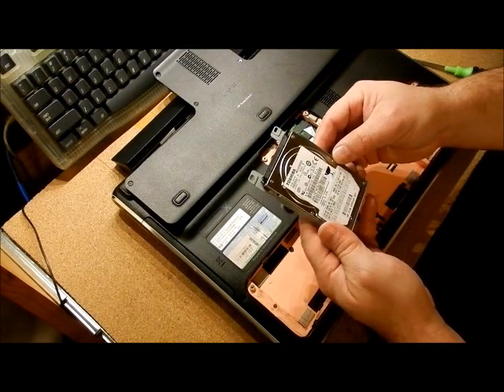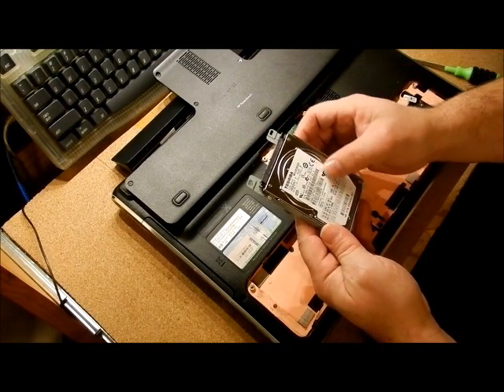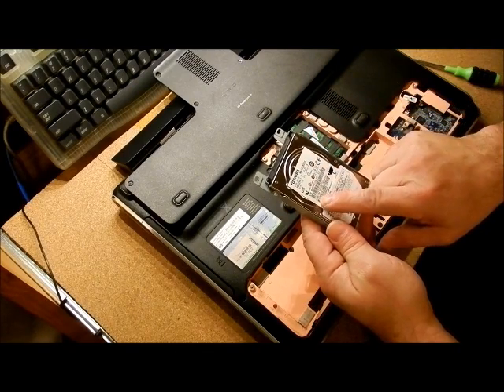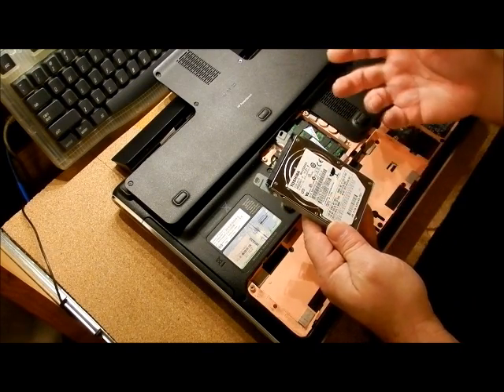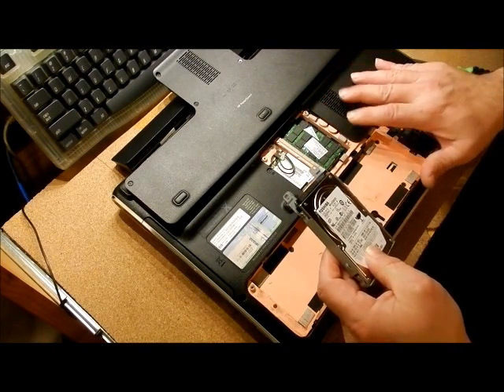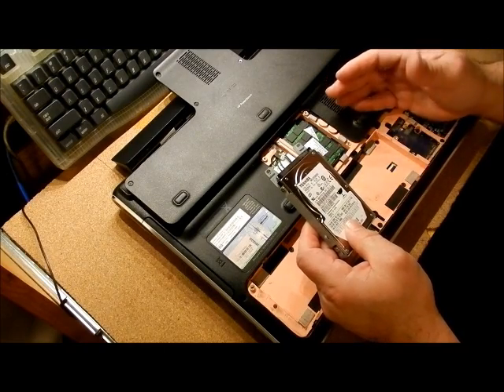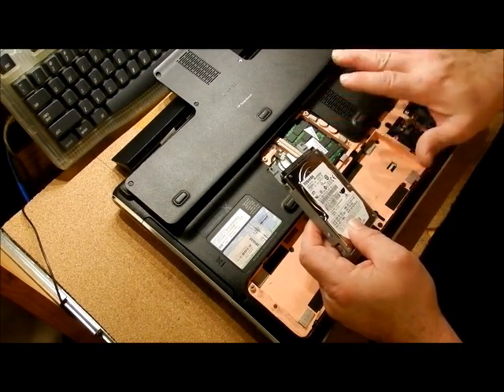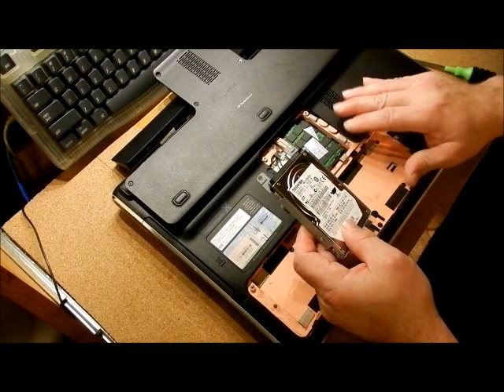When you look at the hard drive, it has a lot of data on it. What you're looking for is the gigabytes — this is a 400 gigabyte hard drive. You want to get about the same size or bigger when the hard drive fails. Be careful because some laptops can't take terabyte hard drives, so you need to look at the specs of the computer for what kind of hard drive to put in there.